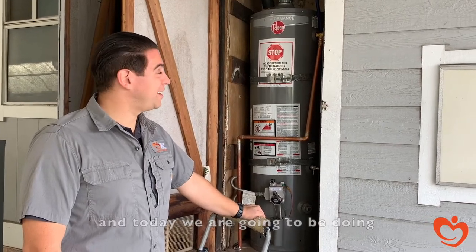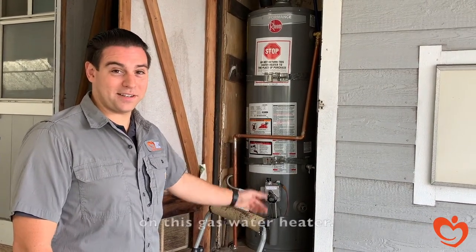Hi, I'm Moses. Today we're going to be doing a combustion appliance safety test on this gas water heater.